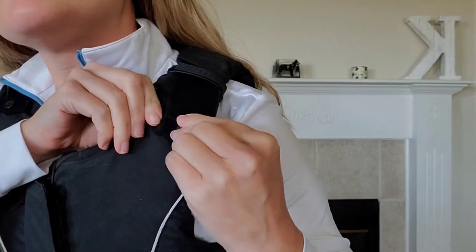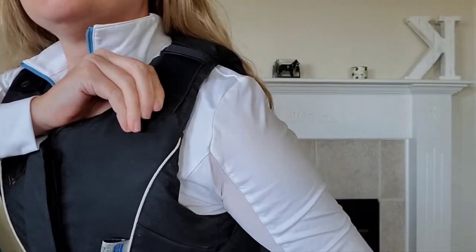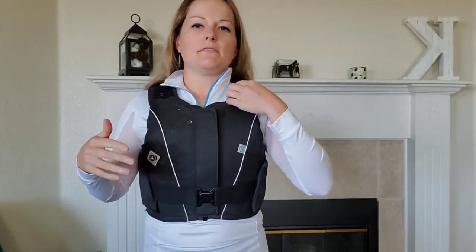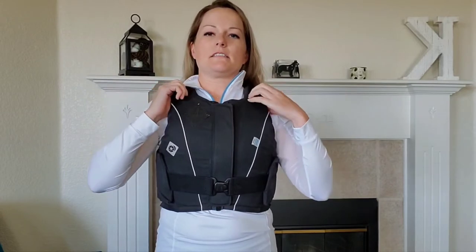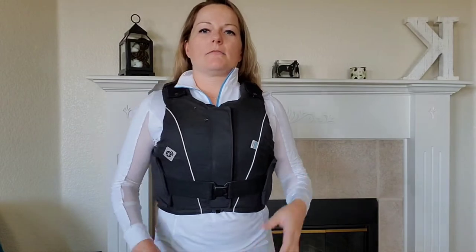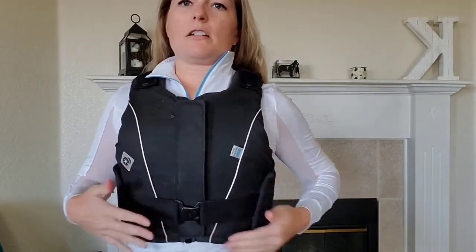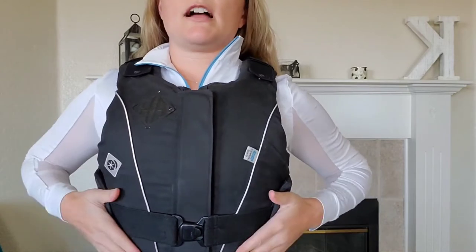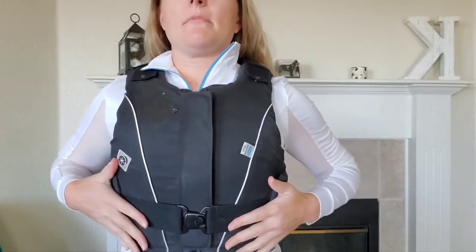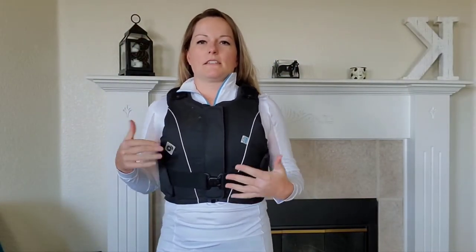The shoulders have some adjustability with a snap and elastic — if you're a little taller you can let that out. This comes in black and navy. This is an adult size small and I'm about just under five foot four, 140 pounds. I have the Velcro sides done up as tight as they can go, and typically I'd be more of a women's medium, but in this I'm a small.